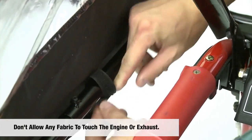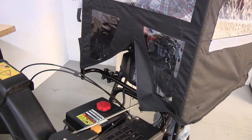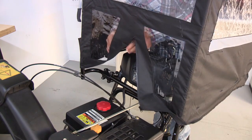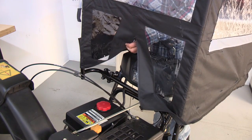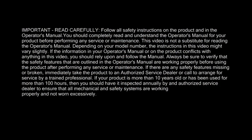Check that all of the hook and loop straps are fastened and that no fabric is touching the engine. You can reveal your dash light by using the zipper in the front of the cab. Use the hook and loop straps to properly secure the cover, and adjust accordingly for free movement of the controls.